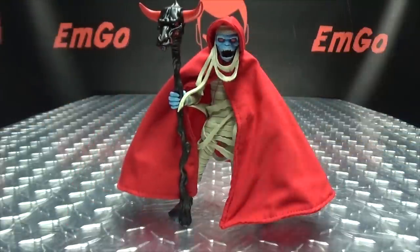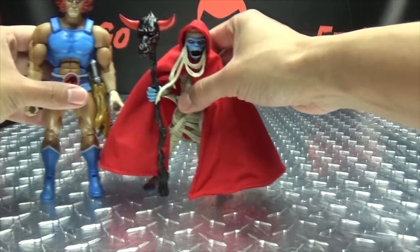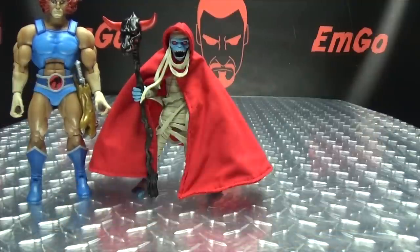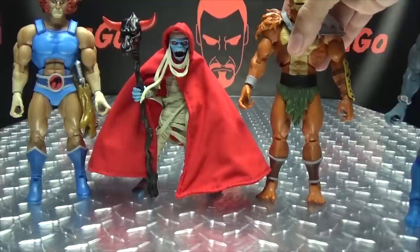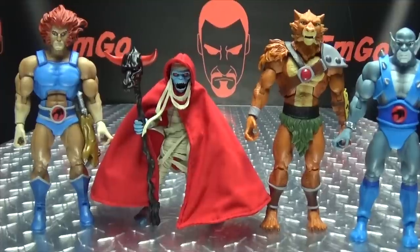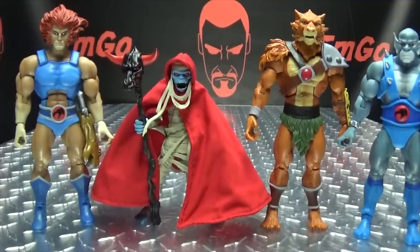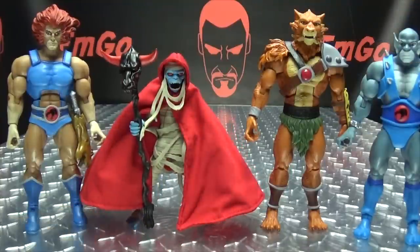Now for comparison we'll bring in the rest of wave one — Jackal Man, Mumra, and Panthro — so we can see how they all look together. It's a nice set of figures for wave one, I dig it.